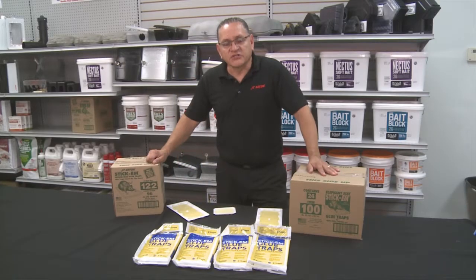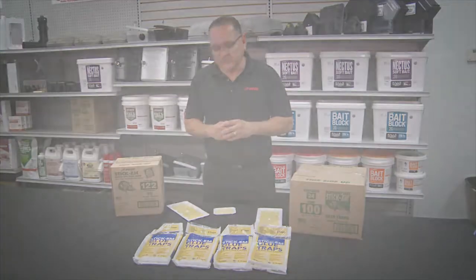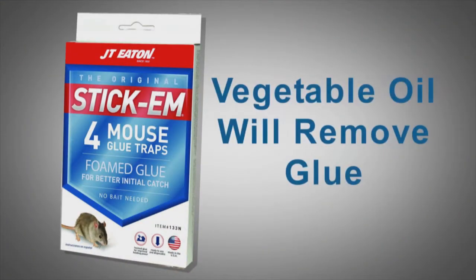Glue boards are a staple product of our industry. If there's an accidental catch on a glue board, there is something that you can do with a little bit of vegetable oil that glue comes right off.